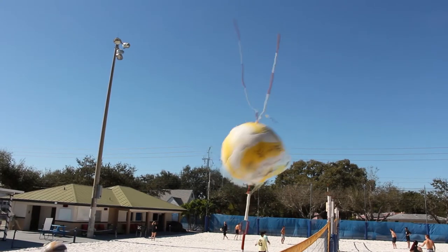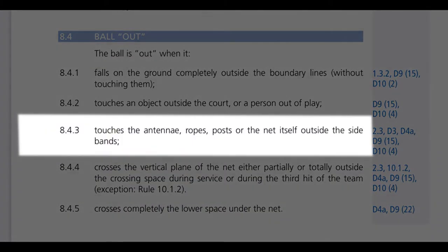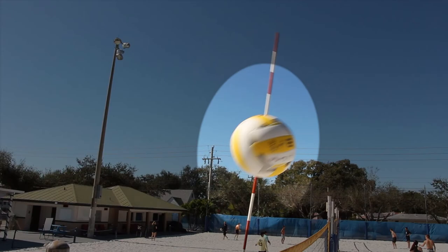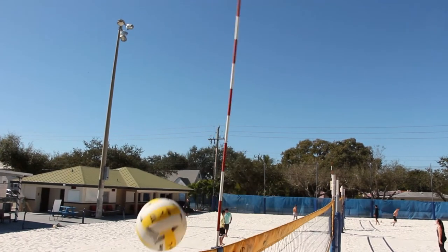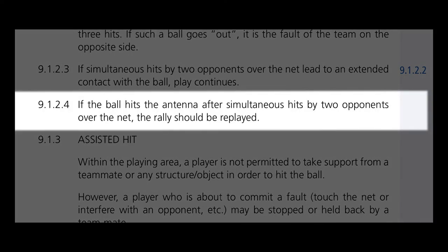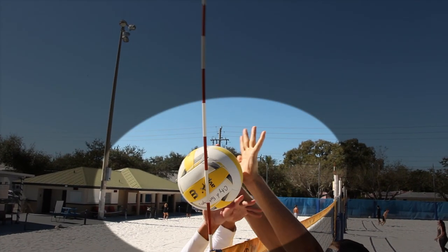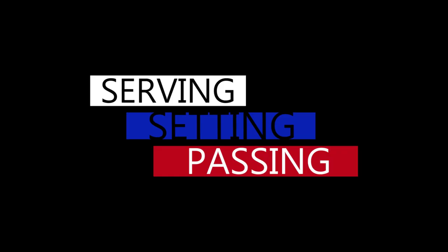The ball is out when it touches the antenna, ropes, posts, or the net itself outside the bands. The ball cannot touch the antenna in any way or form. If the ball hits the antenna after simultaneous hits by two opponents over the net, the rally should be replayed. As you can see, both players simultaneously hit the ball into the antenna, which means run that back.